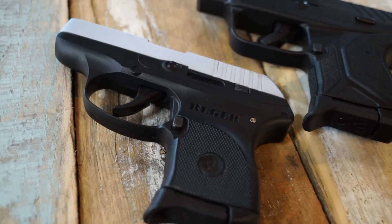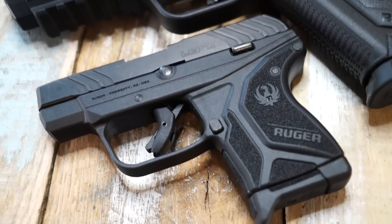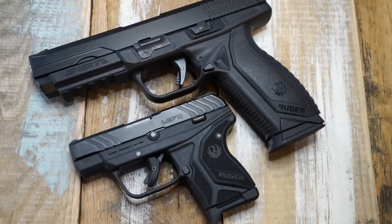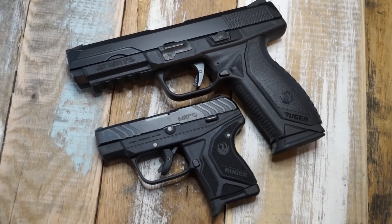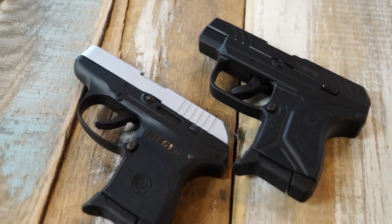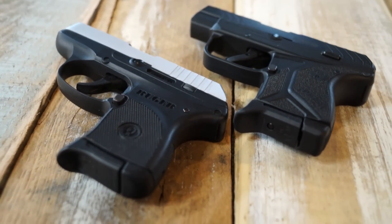Now let's talk about all the cool things the LCP 2 did to address the issues with the original. The LCP 2 borrows its looks from its bigger brother, the Ruger American in 45 caliber, and that's most noticeable in the grip area — even the grip lines look very similar. You'll also notice that the trigger guard is much more squared off on the LCP 2 versus the somewhat rounded original. The serrations on the LCP 2 are deeper and wider for better slide charging, and there are also front serrations that the original LCP did not have.